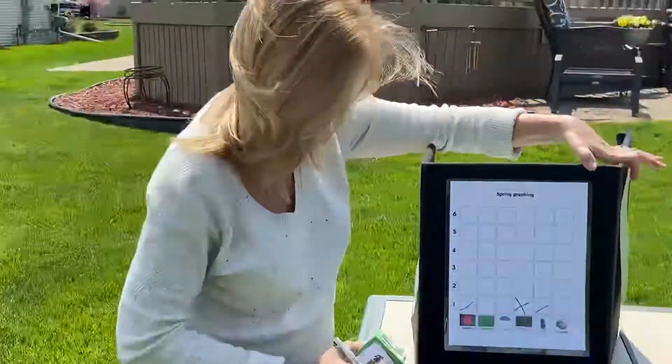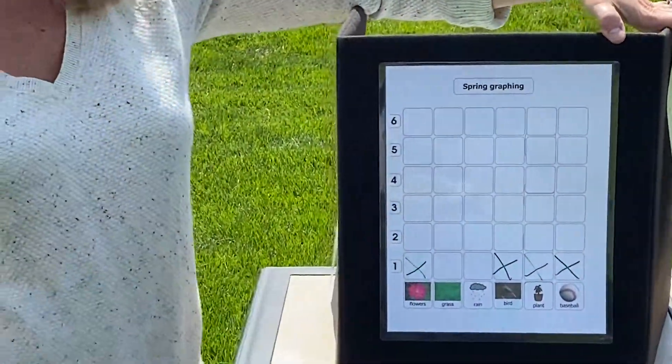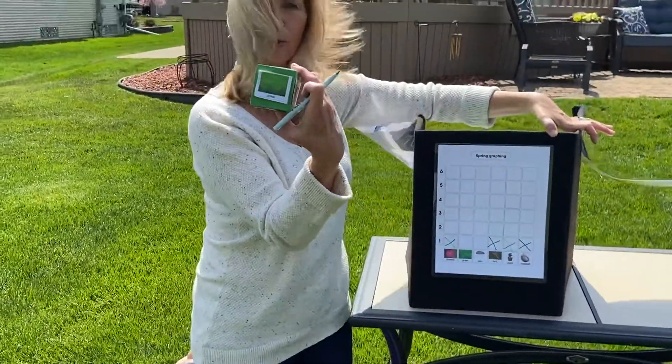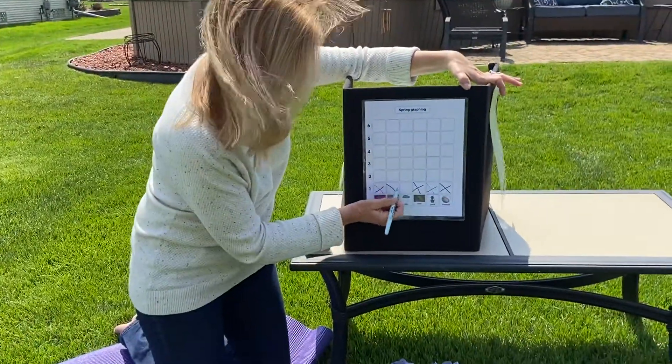It's a baseball. Good job — we're all over the board here. Let's roll again. I rolled grass. Put an X.